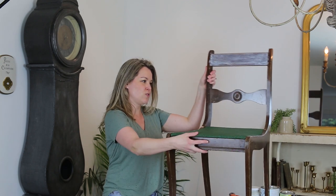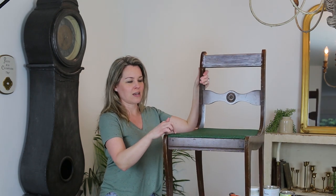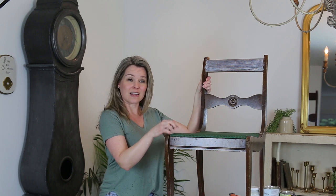Hi guys, my name is Jamie and I am the face behind the blog 'So Much Better With Age.' I first started my blog in 2010, and it's 2019 and this is my first video. Today we're going to learn how to paint furniture — it's something I've done since I was 17 — and I'm going to use this basic chair. We're going to be painting it and reupholstering the seat in another video.